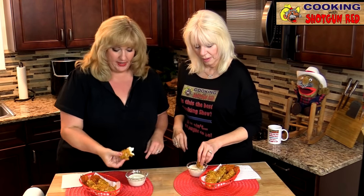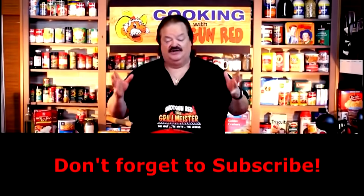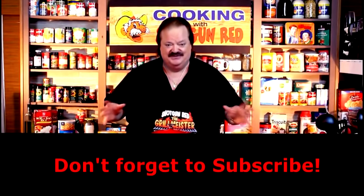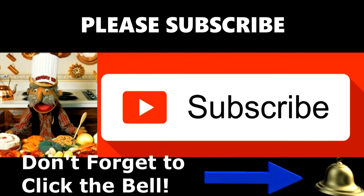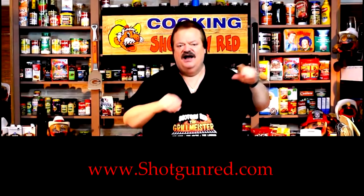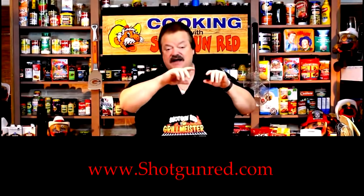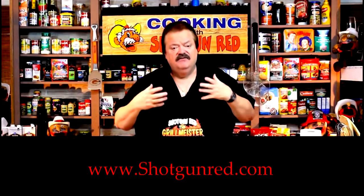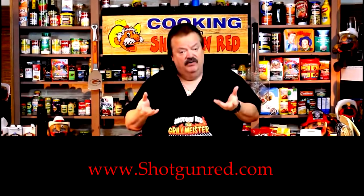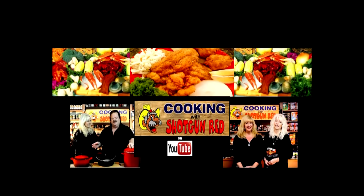Bye! I'm going back in for another one. That's She-She and Jen-Jen — them two girls having too much fun. We hope you enjoy this recipe and we really hope you subscribe to our channel. Little Shotgun Red's face will pop up — when you click on it, it'll say subscribe. Next to it will be a little notification bell, and if you click that bell, YouTube will send you a notification every single time we post a new recipe as soon as it comes out. See you next time right here on Cooking with Shotgun Red!